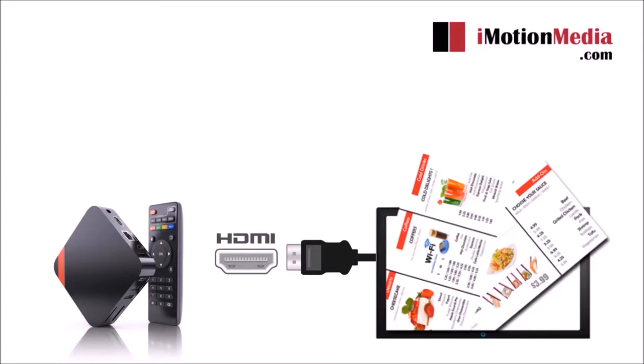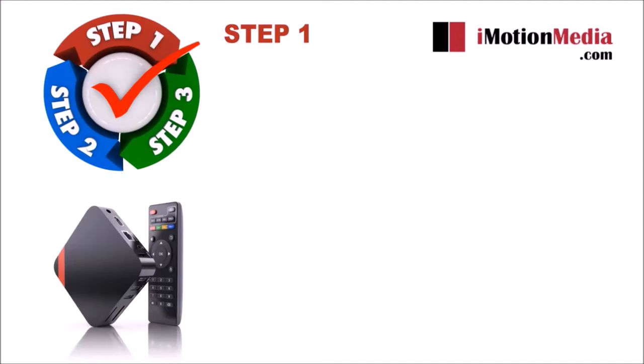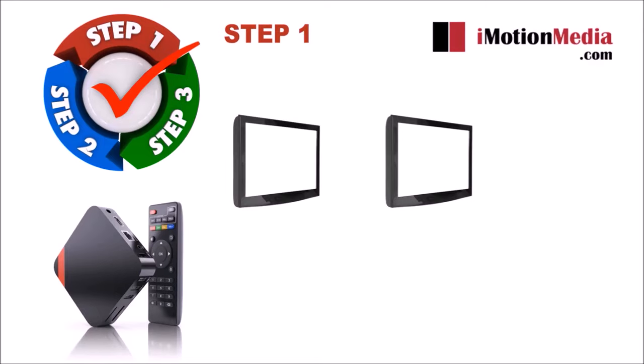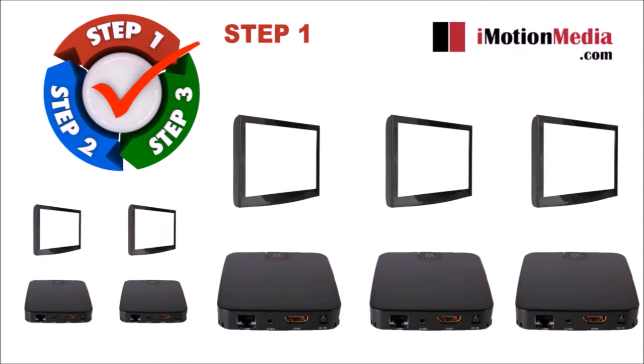Here is how the process works when ordering any of our digital menu services. Step 1: Purchase the package you need depending on the number of menu screens you plan to install. You will receive one media player per screen. This means if you order our three screen package, you will receive three media players. If you order our five screen package, you will receive five media players and so forth.